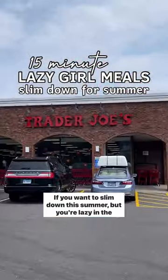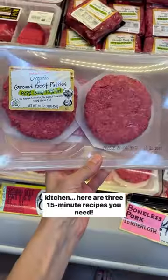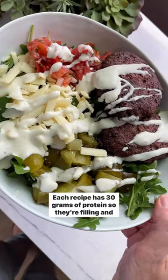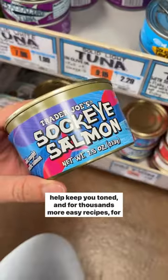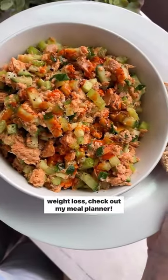If you want to slim down this summer but you're lazy in the kitchen, here are three 15-minute recipes you need. Each recipe has 30 grams of protein, so they're filling and help keep you toned. And for thousands more easy recipes for weight loss, check out my meal planner.